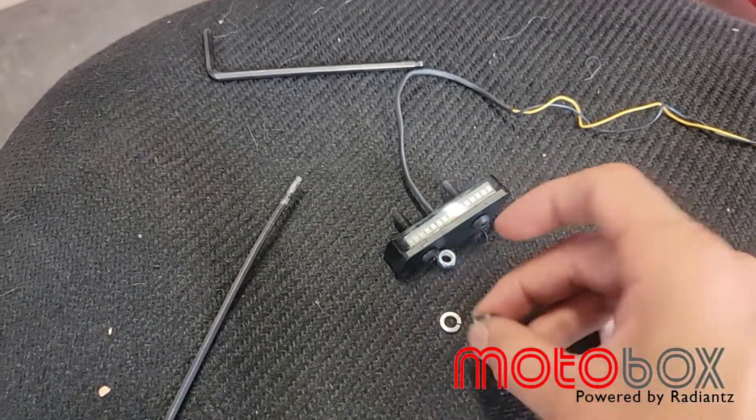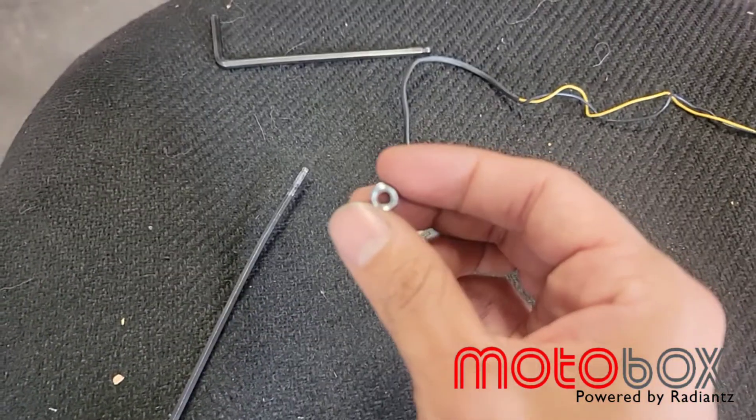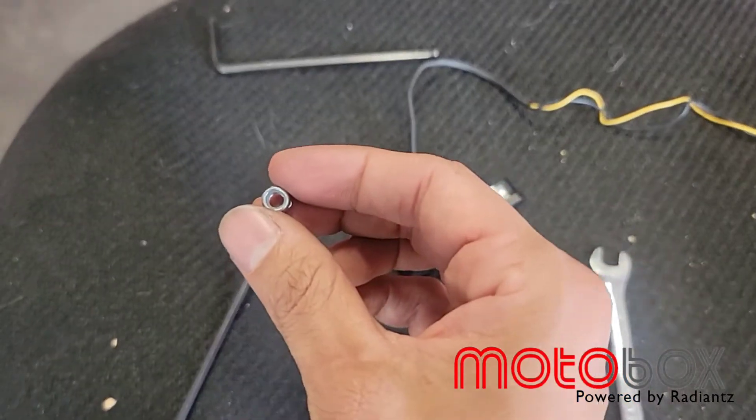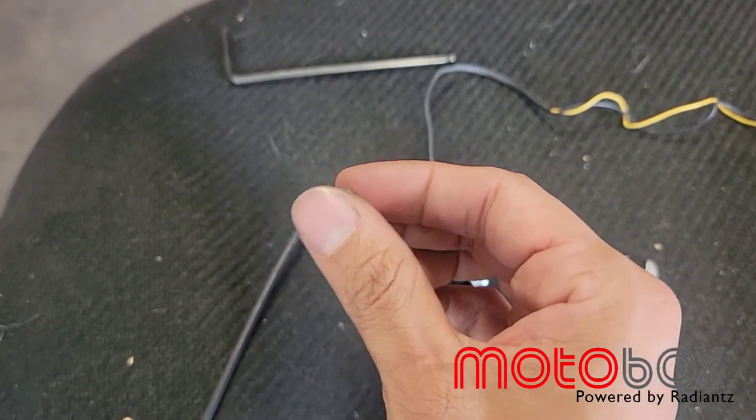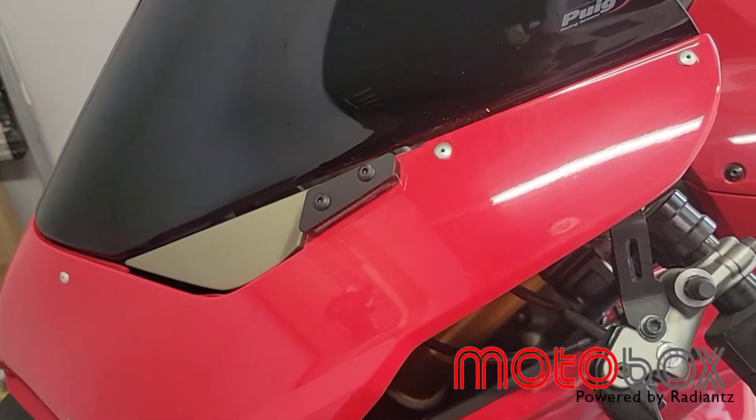This is a nylon insert lock nut so it'll be a little difficult to do by hand. You're gonna need to put the wrench in, hold it in place, and get it nice and tight. Let's go ahead and put these block offs on.